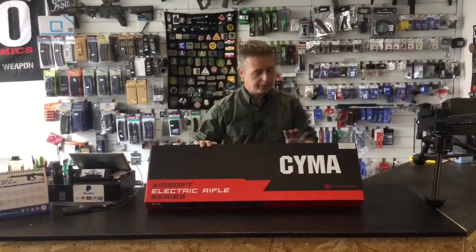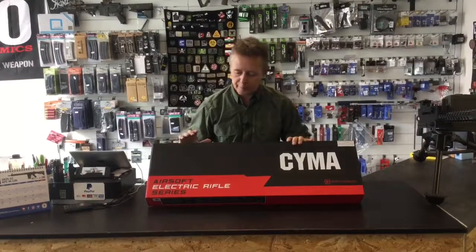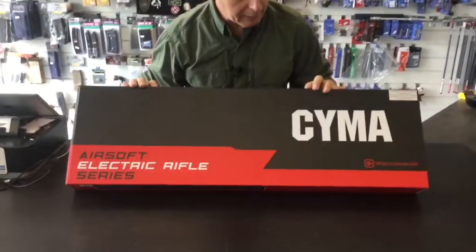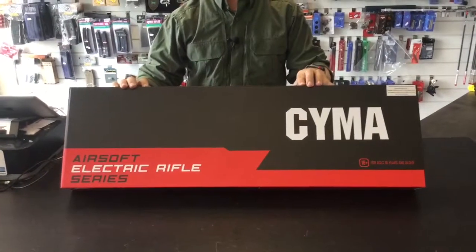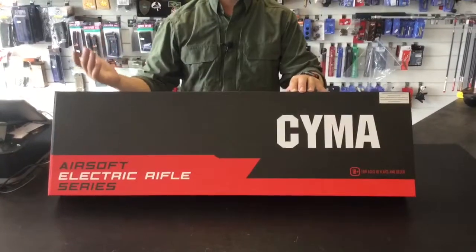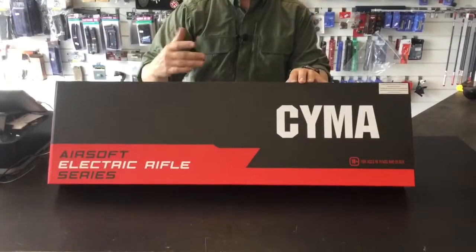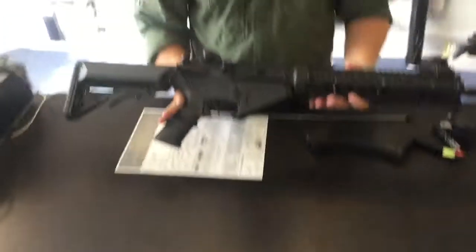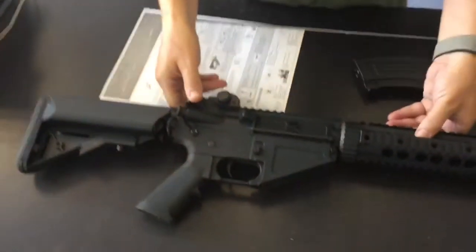So as you might have guessed, this one's from CYMA. New box design from CYMA — quite nice. Looks like they've opened up the game; they must have got a marketing executive or a product manager to redesign the box. But a box is a box — what are we interested in? Let me show you.